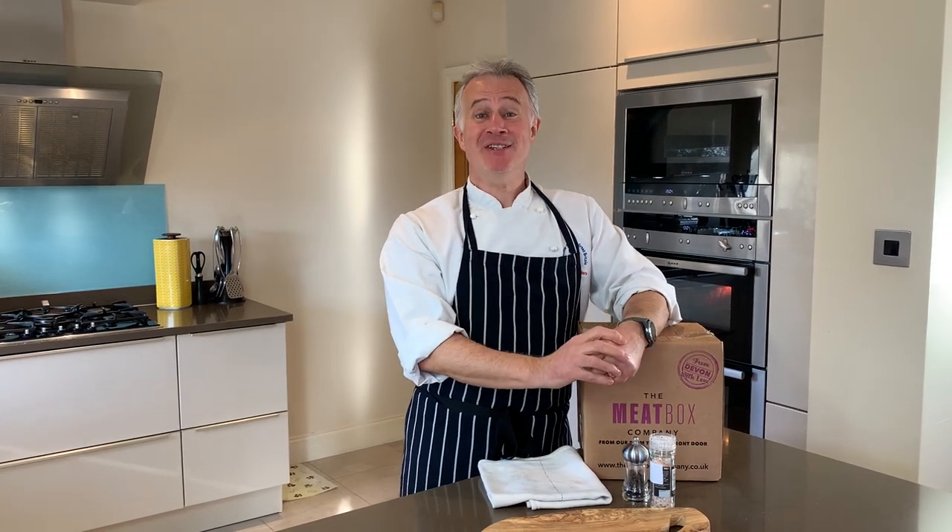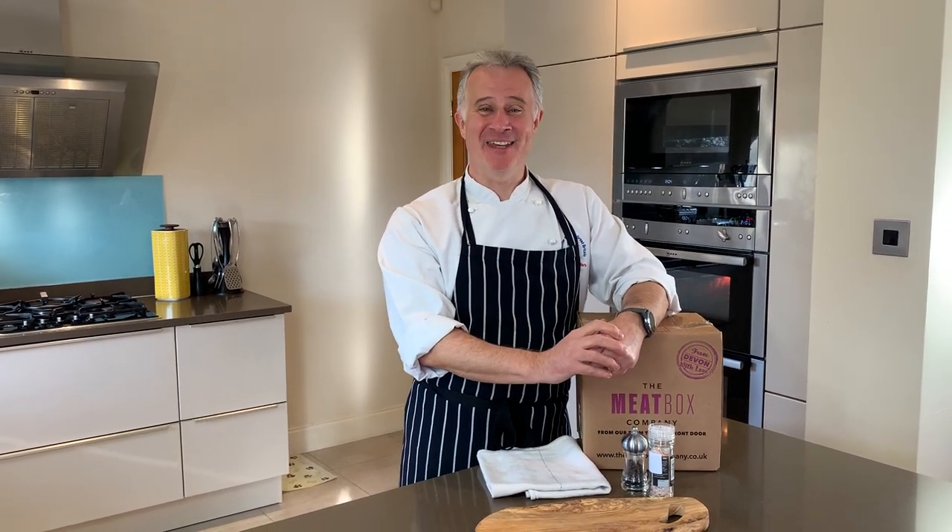So there you go — there you have it, very simply how to cook a roast beef. All that's left for me to say is stay safe and happy cooking.